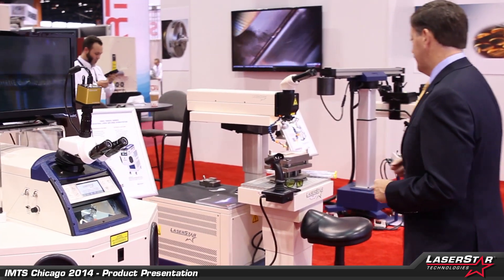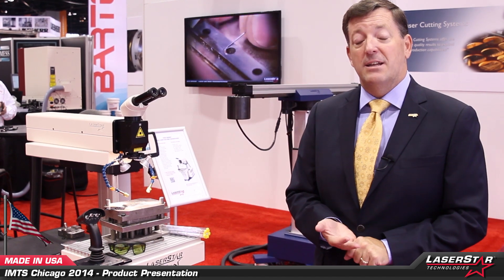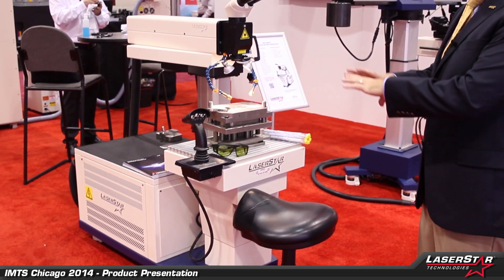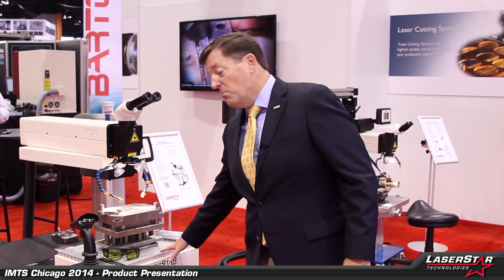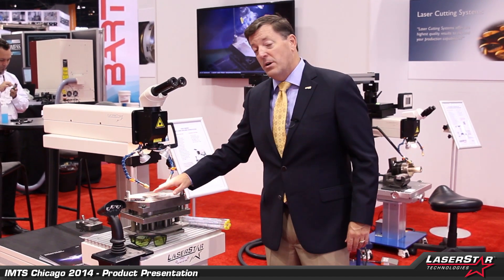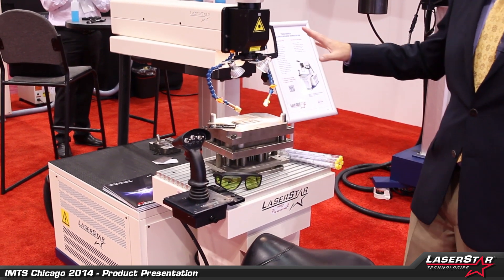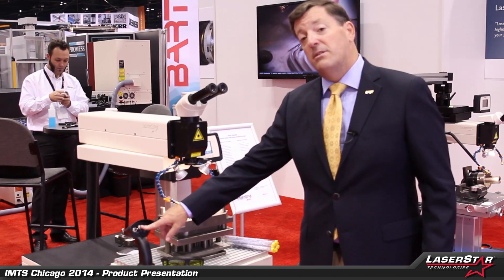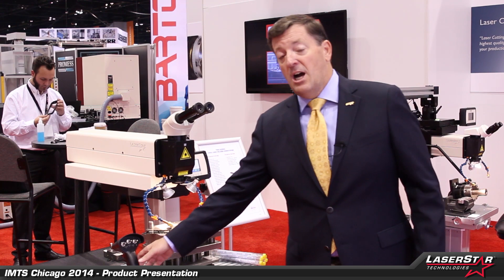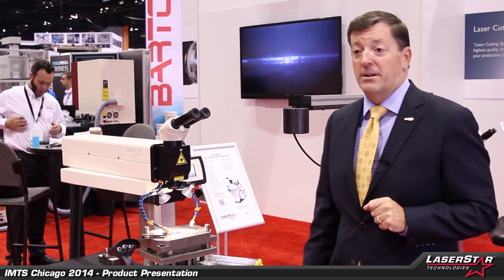Now we're moving into our class four series of products, which are primarily designed for the job shop and the injection mold repair marketplace. This is the 7800 series — again a very popular machine, designed for open workspace applications. Motorized XYZ table, can accommodate up to 500 pounds of parts. Designed for repairs of welds, molds, and cavities. Fully programmable and fully motorized system, including controlling the Y-axis or Z-axis of the rail, front to back, up and down. A cockpit joystick gives the user the ability to weld and move the table at the same time. Up to 200 watts of power, no chiller required.